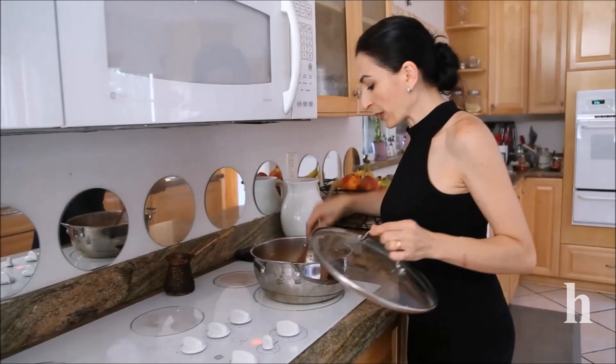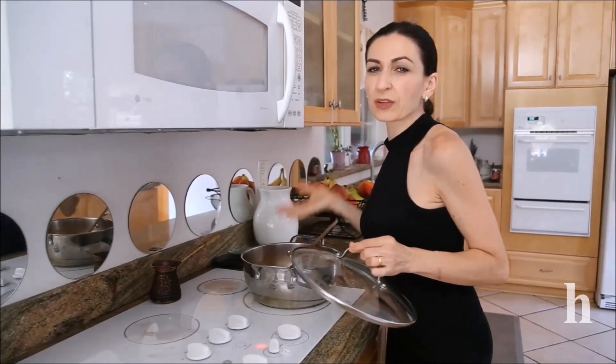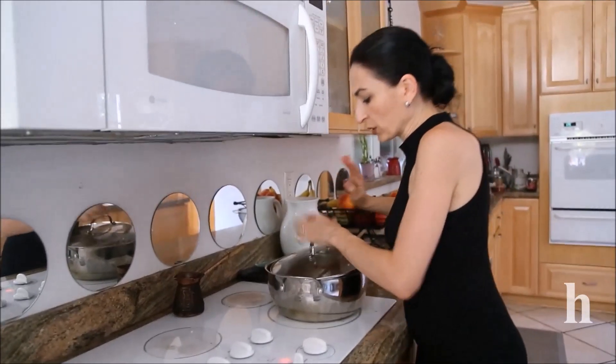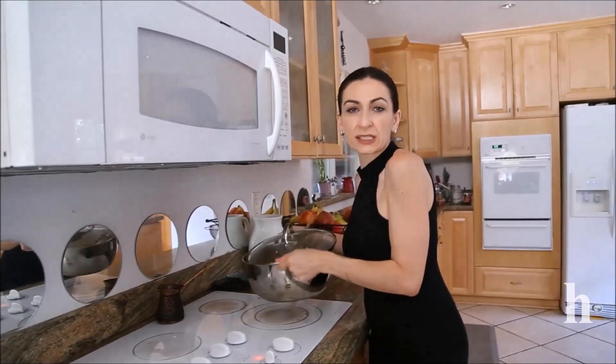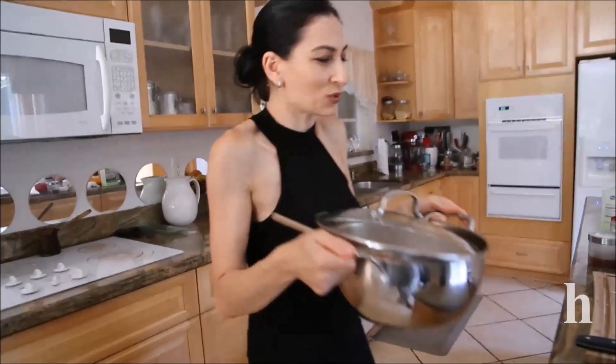Be sure to stop and stir a couple of times so the rice doesn't stick. It's been about five minutes — not even seven — and I don't want to overcook the rice, so this is ready to go. I'll leave it a couple of minutes just to cool down so I don't burn myself.